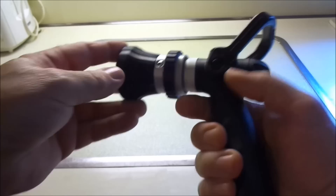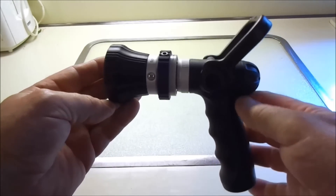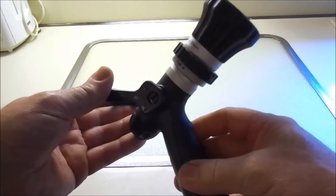You don't have to worry about the trigger binding, and it gives a nice flow for washing your cars, condensing unit, gardening, or whatever you want.